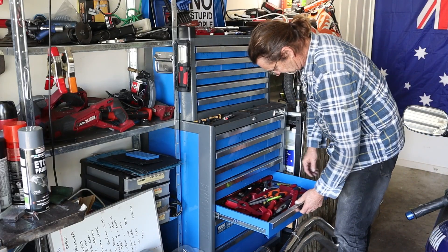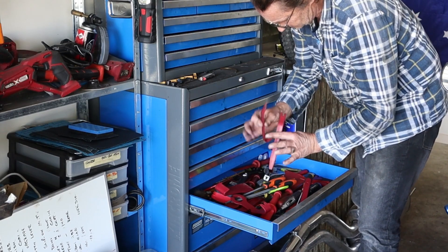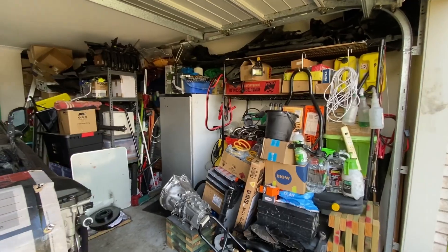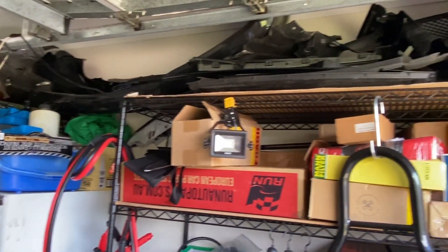But first we've got a bit of a problem. The problem I've got is space. The more I get done on my E46 and on my X5, the less space I've got in this one and a half — actually maybe two — car garage. As you can see, I've got a fair bit crammed in here: bits from the E46, bits from the X5, my R6. Space is becoming a real premium.